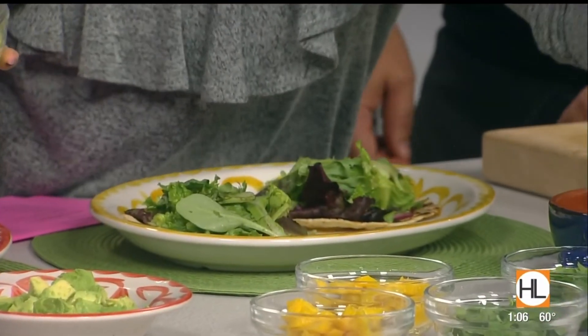Josh, thank you so much. I wish we could just end the show right here and eat the rest of lunch — this was awesome. Super easy to make at home too. And for more information, check out Tex-Mex.com.